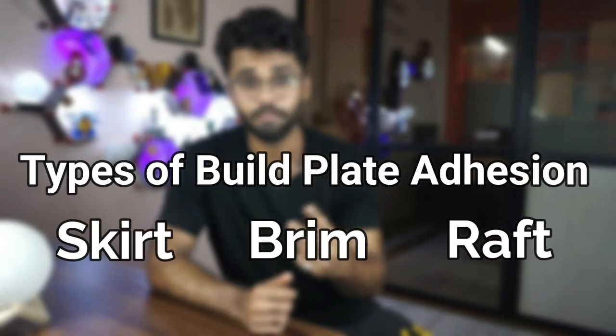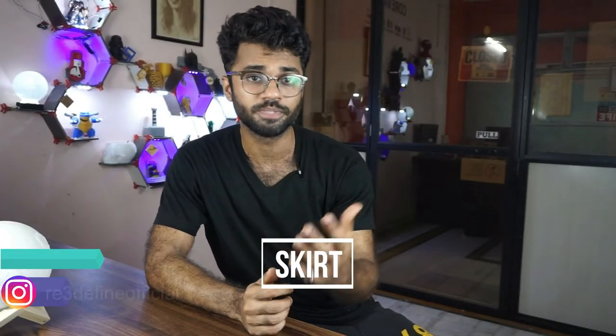When the print starts, it starts in 3 ways. It could be Skirt, Brim, and Raft. Let's start with Skirt. Skirt print is defined by the size of the object and where the print will be printed — it will map the outline.